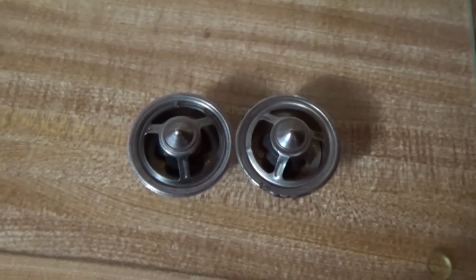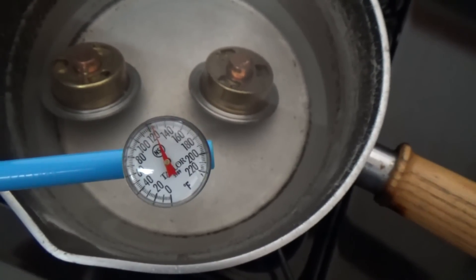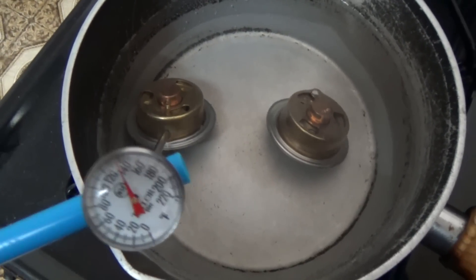We'll throw out some boiling water now and see the difference. Heating the water up here. And again, this is the Mr. Gasket, and this is the EMP Stewart thermostat.